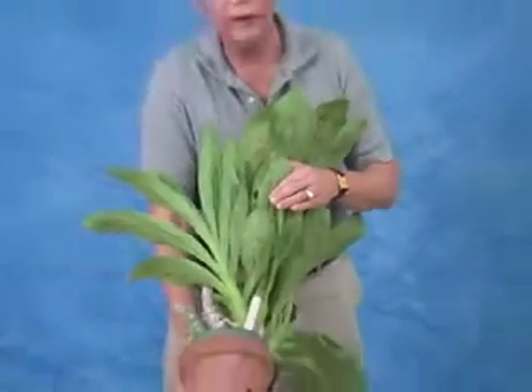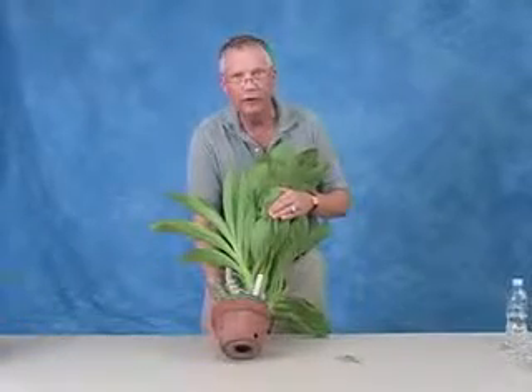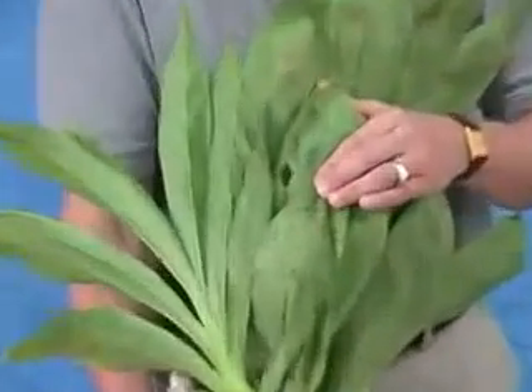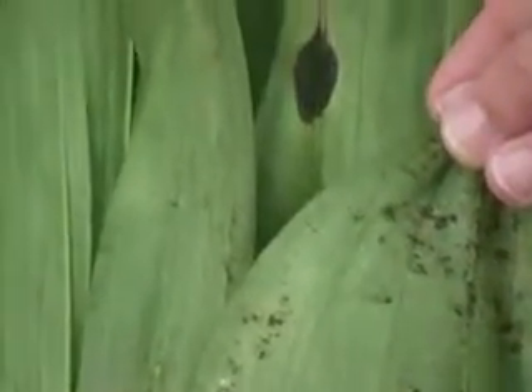These don't look like active infestations anymore, but if you look closely, you'll see that the surface of the leaf looks like it's been sandpapered or silvered. That's the sign of mite attack.